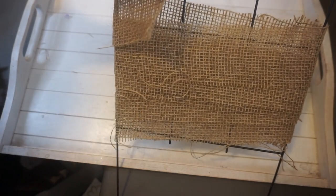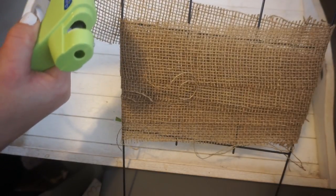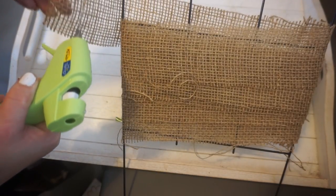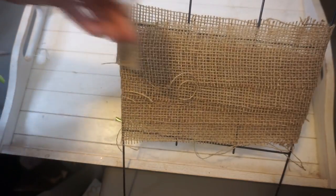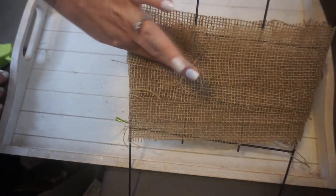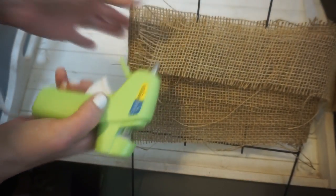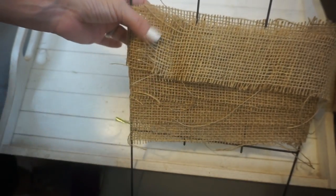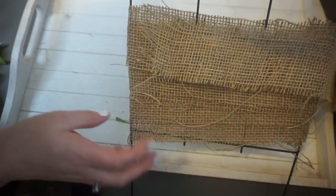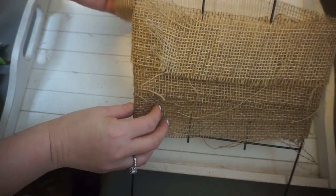And then I'm just going to go ahead and glue. You definitely want to be careful because it can burn you. And then I'm just going to keep repeating until I get to the top. I found that if I used my hot glue gun to kind of push down on the glue it worked really well, as well as my fingers.